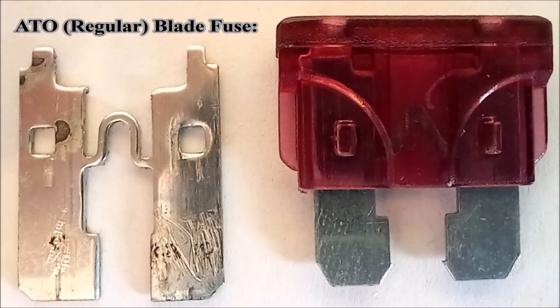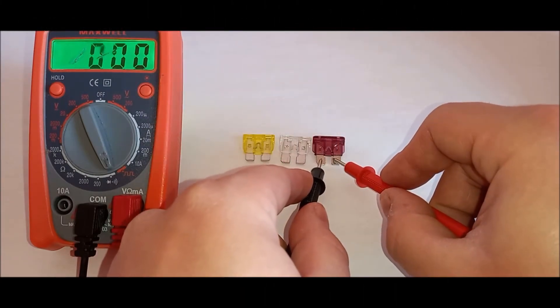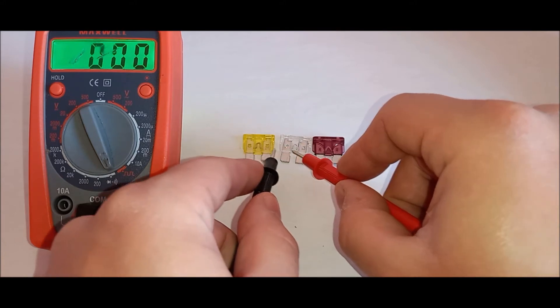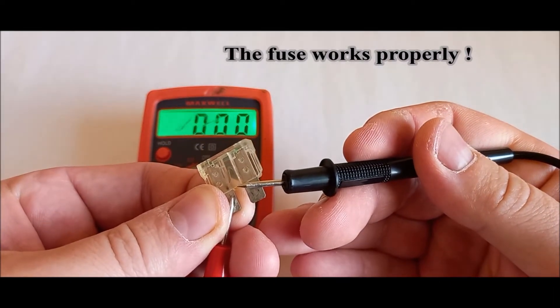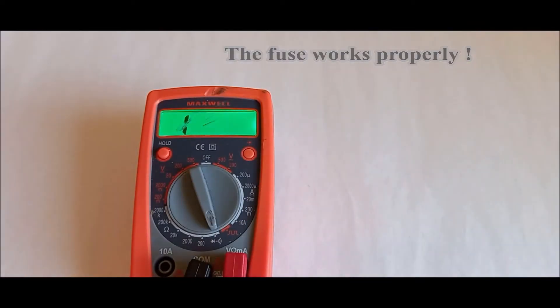Test the blade type fuse. Listen for the multimeter to beep continuously as you hold the test leads against the fuse. If you hear the beep continuously, the fuse works properly. In my case, the fuse works properly.